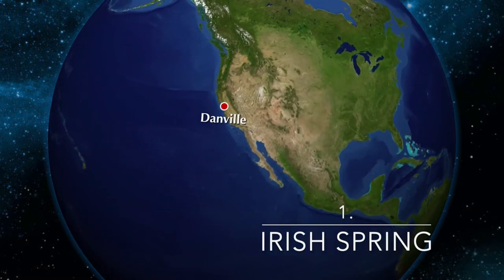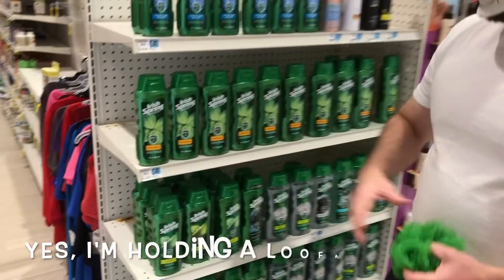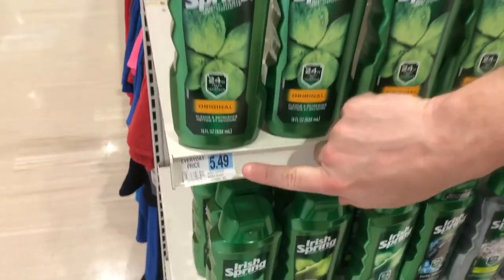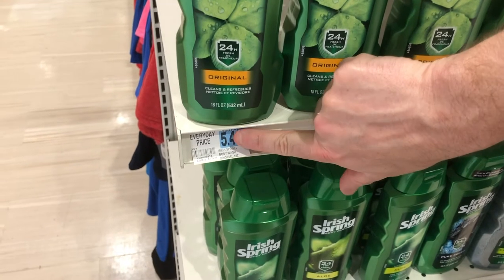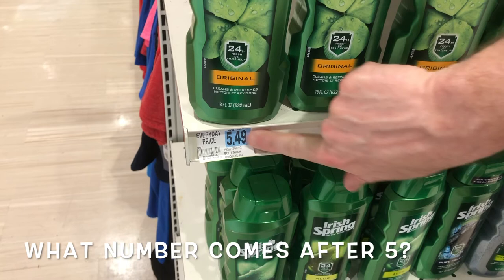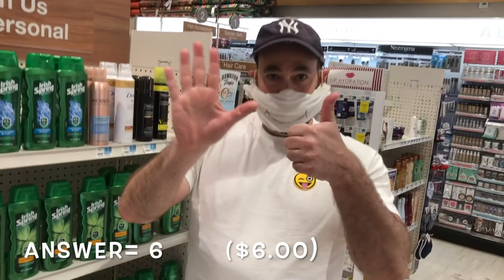First, let's purchase some Irish spring. So here we are, we're going to get some Irish spring. Irish spring is my favorite soap, of course. So if you see, the price is $5.49. You put your finger over the 49 cents, you cover it up, and you say: what number comes after $5? Yep — $6.